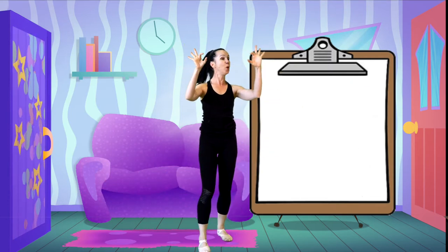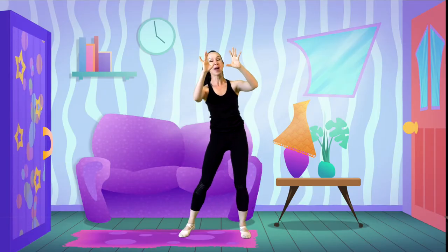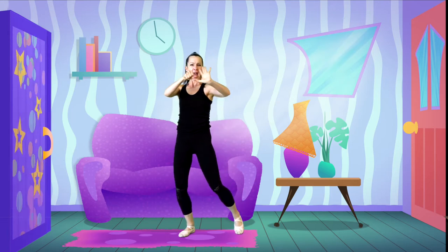Can you put your pointer, tall man, ring man, pinky? Pointer, tall man, ring man, pinky. And stop. Are we changing? Alternating our hands and fists. Let's stretch up - that feels good. Over to the right side, take your bodies down for a stretch. And over to the left. And we'll circle, and bring our hands down to the sides. Let's swing this way, now this way.